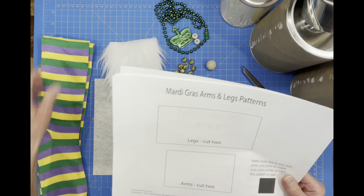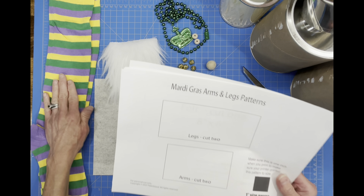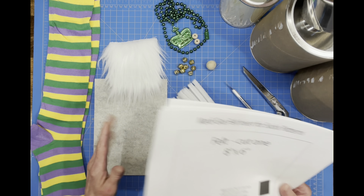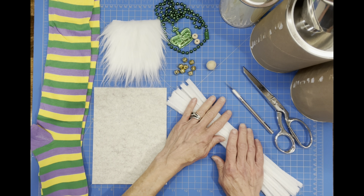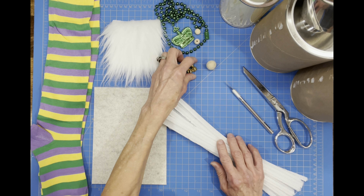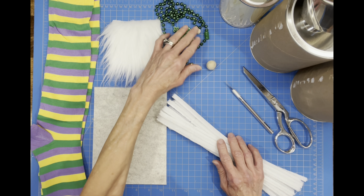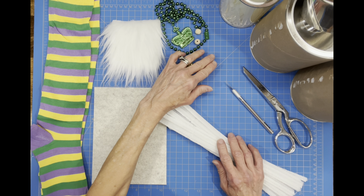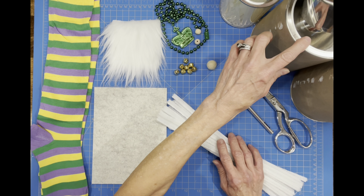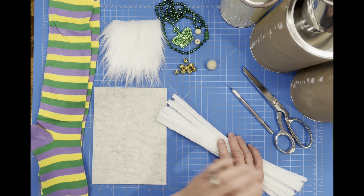If you want to control the weight of your gnome, I'm going to put a piece of felt rolled up inside of my socks so that my gnome won't get big and fat. You're going to need a piece of faux fur, some pipe cleaner, a gaudy necklace if you choose, some jingle bells, two beads for the hands — I used 12 millimeter — a bead for the nose or a felt ball, some weighted beads, and then some poly stuffing.